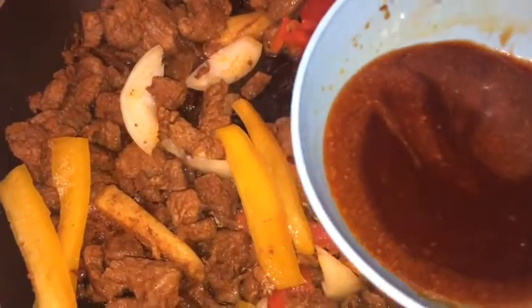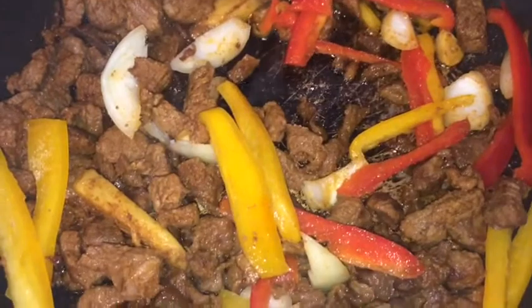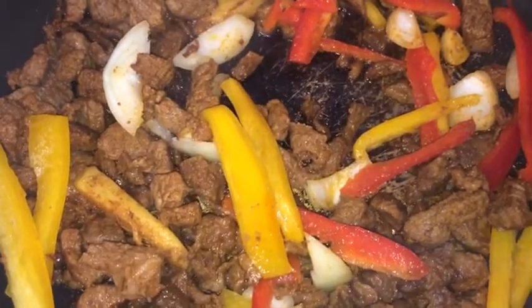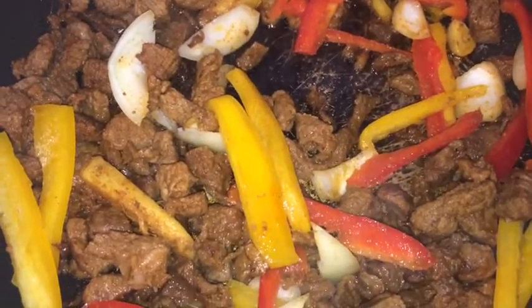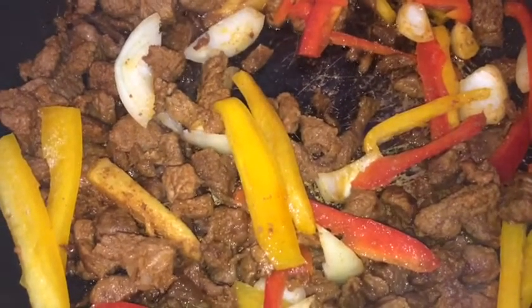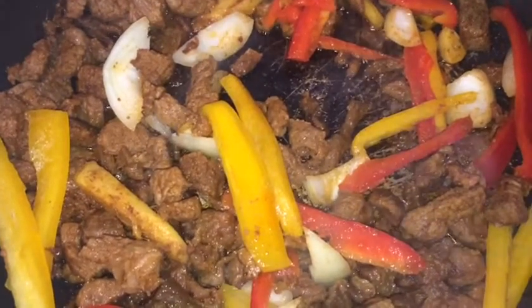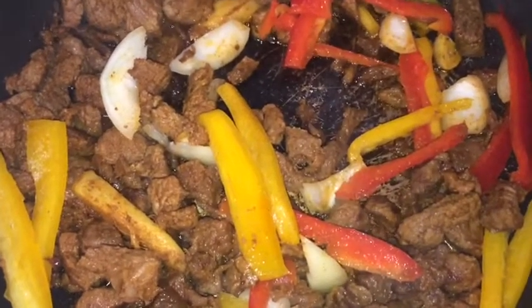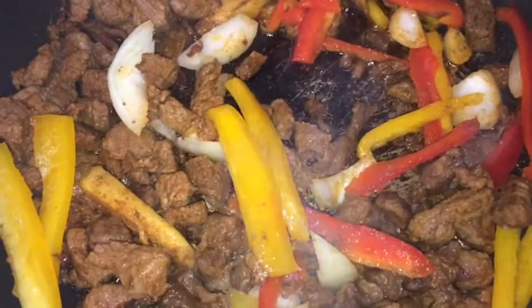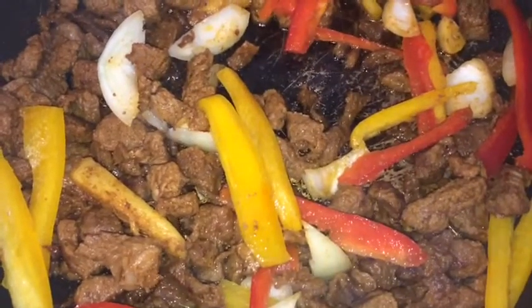In this bowl I add two spoonfuls of ketchup, two spoonfuls of soy sauce, and two spoonfuls of sugar. The soy sauce is gonna give it that lovely color. I also add a bit of the gravy — the drippings left back from the beef.